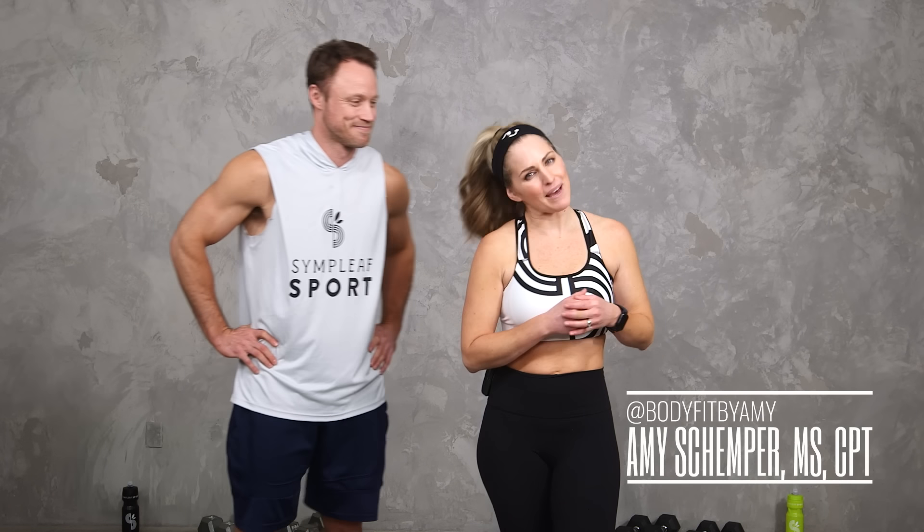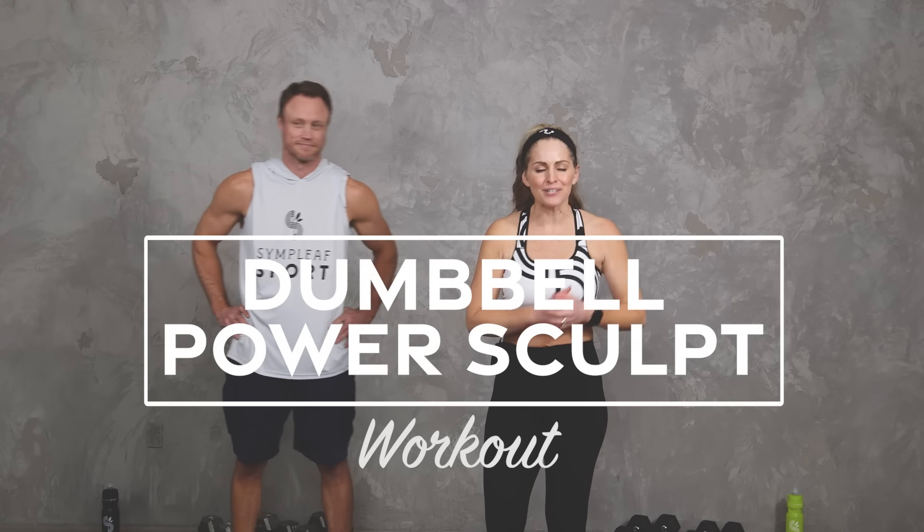Hey everybody, I'm Amy from Body Fit by Amy and this is Ryan from Simply Sports CBD, and this is your dumbbell power sculpt workout. This workout is sponsored by Simply Sports CBD, so be sure to check the links in the description to find out more about their products.